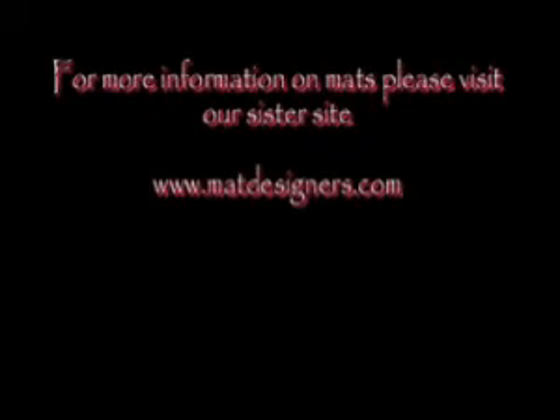On some matting projects, color is important. All the colors on our website and catalog are close approximations. If color is important, please contact customer service for samples.